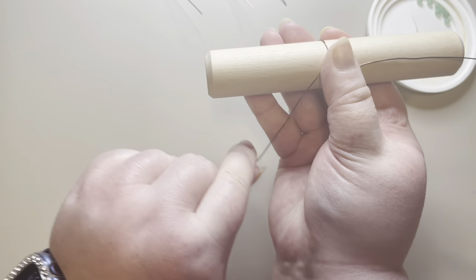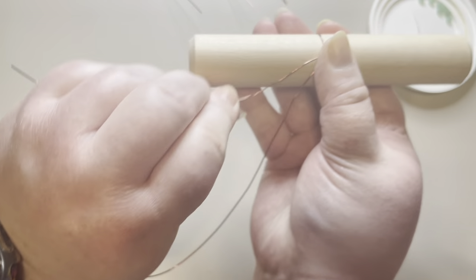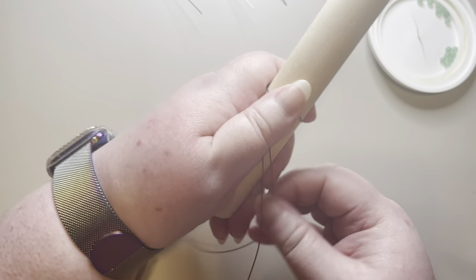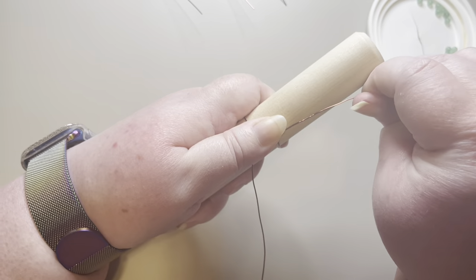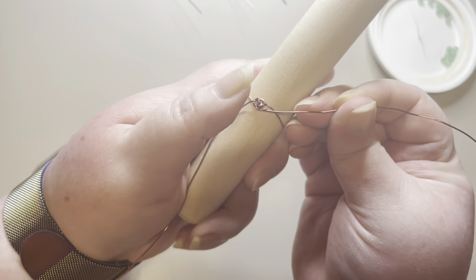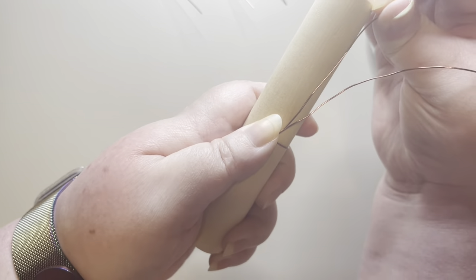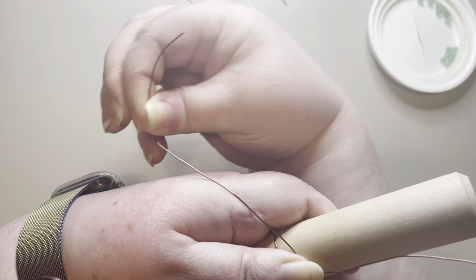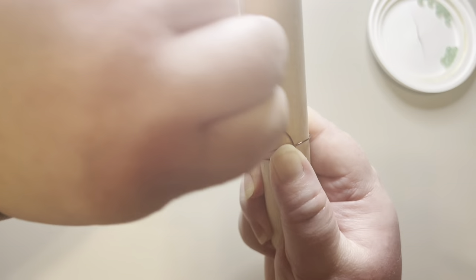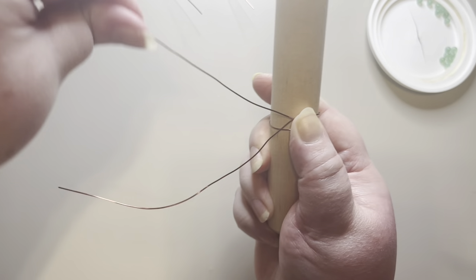Every time I pull one around, I'm going to make sure I keep my thumb on it so it stays flat — we want it flat so it lies flat against the wrist. Pull it snug, going up under the wire and around. You want to make sure each wrap of wire is going on the outside of your flower, and that's another reason for placing your thumb on it.